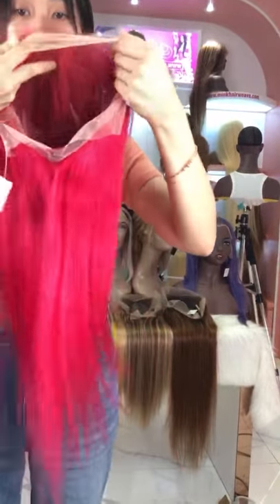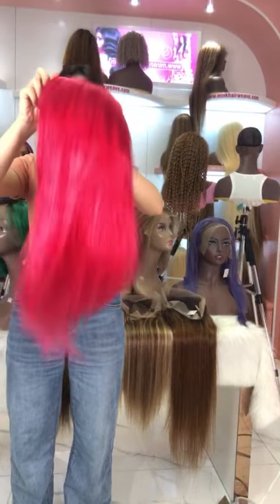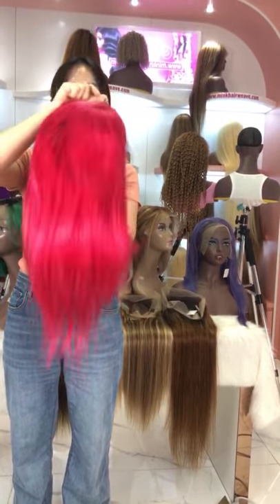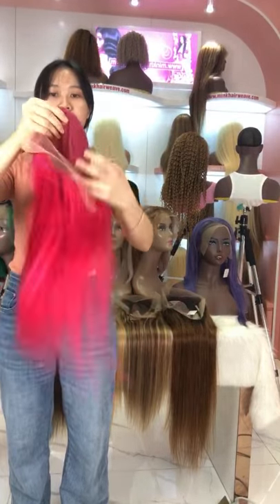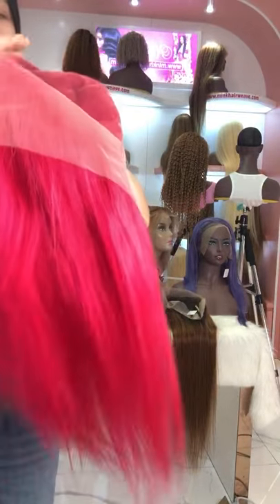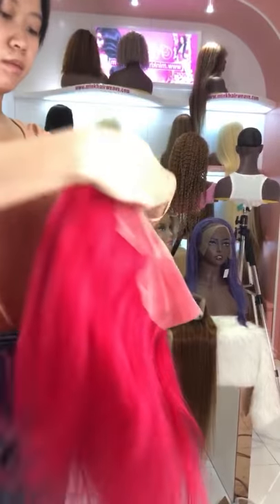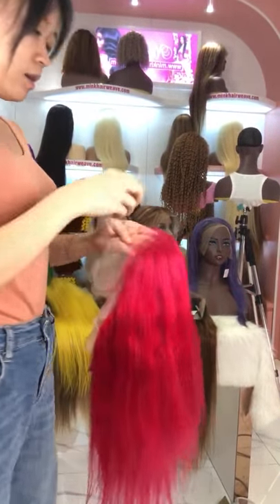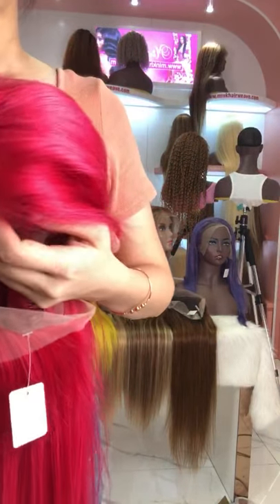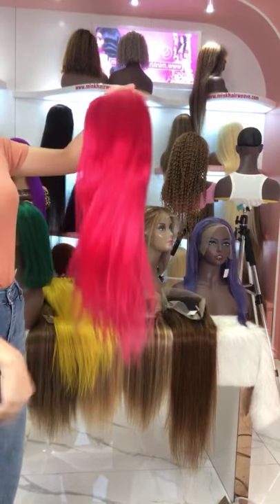Let me show you this — this is our hot pink blue lace wig. It is very smooth and breathable, so this colorful wig is very suitable for summer. They come with three-part transparent lace, baby hair, and small knots, so I think this wig is very suitable for parties.